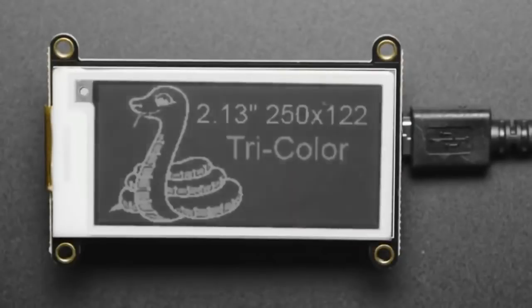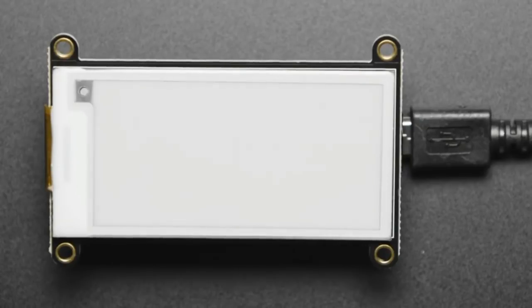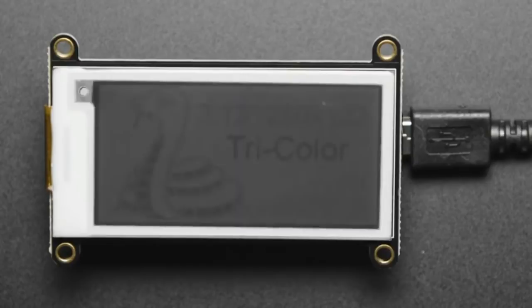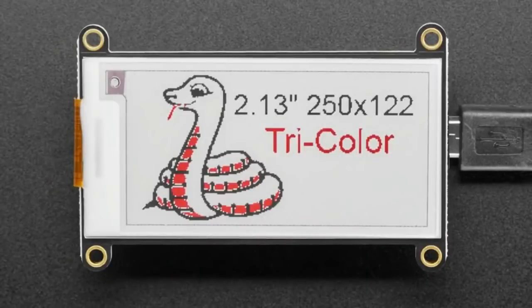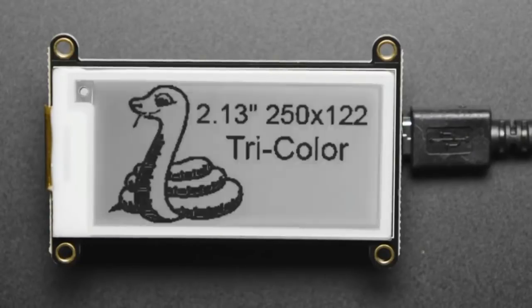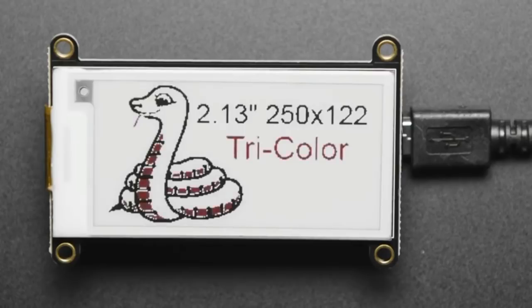Next up, let's move along to the three-color ink display. We had a very similar Feather Wing in stock — it was like 200 by 100 pixels — but that screen got discontinued, so we started a new PID. This is a higher definition screen at 250 by 122 pixels, so it can fit more text and graphics. It's tricolor, so you get black pixels and red pixels. It's basically the same form factor as other 2.13-inch Feather Wings we carry. If you are upgrading from the previous version, you'll need to recompile the code with the new chip definition — this is an SSD1680, not an IL0373.